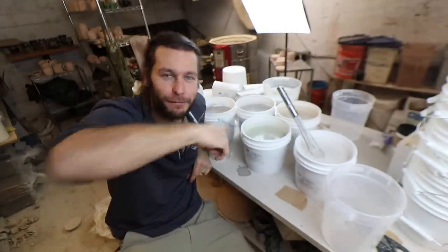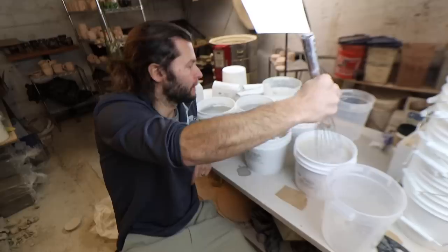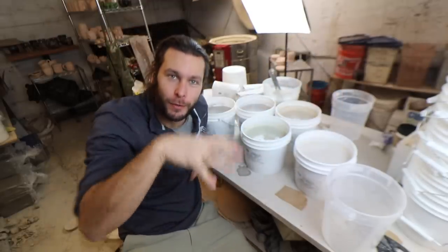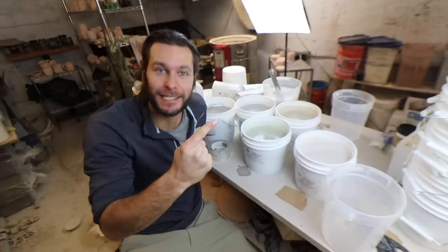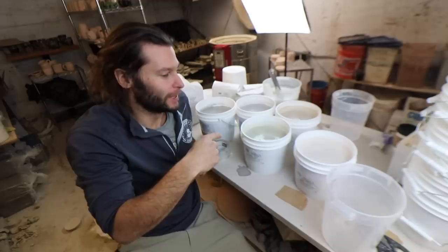So we got our first five done. I stirred them all up, and now we're going to put covers on them, move them, let them sit overnight, and then we're going to start doing a bunch of test glazes. But first we're going to do all the rest of them too. Alright, let's do it!